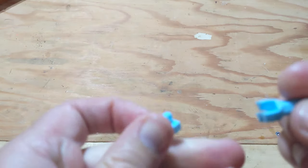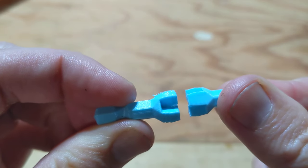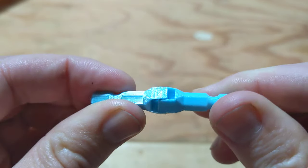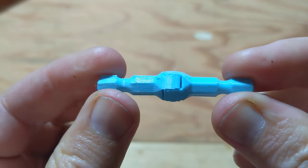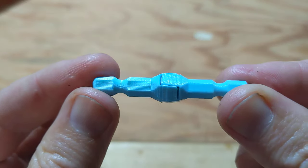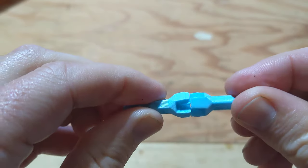So here's how these work. It's a fully symmetrical hermaphroditic interface, so they click together like this. Even though they're identical, they can interlock.